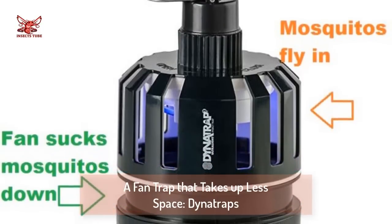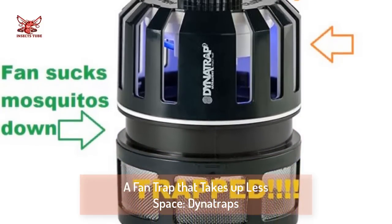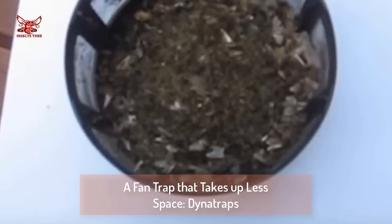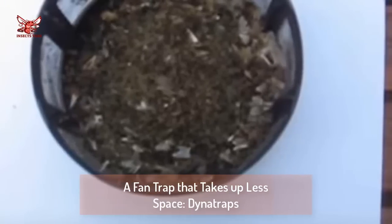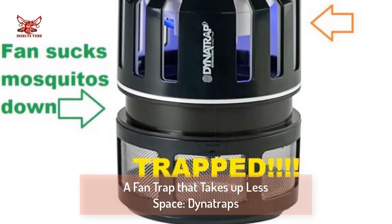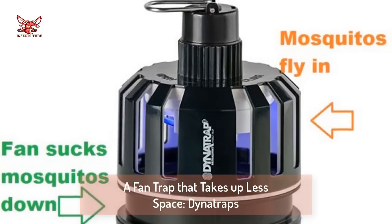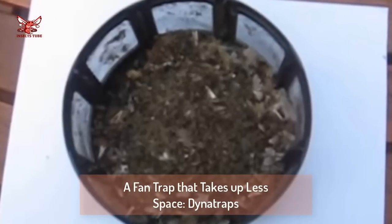Trap three: a fan trap that takes up less space — Dynatrap. Some people in the comments are endorsing the mosquito traps from Dynatrap, which use a fan just like the previous trap and also a black light, which attracts mosquitoes from a wide area. Here is what the half-acre trap can do in two weeks — that's tens of thousands of mosquitoes that are not sucking blood from anyone anytime soon. The traps don't require you to buy mosquito attractant, but they do need an AC outlet for the fan and black light. They end up using a lot less power than the high-velocity fan traps.